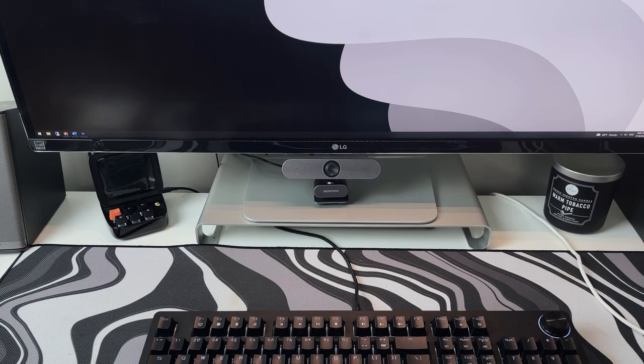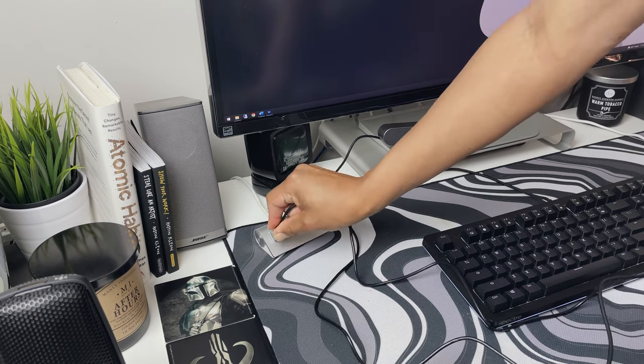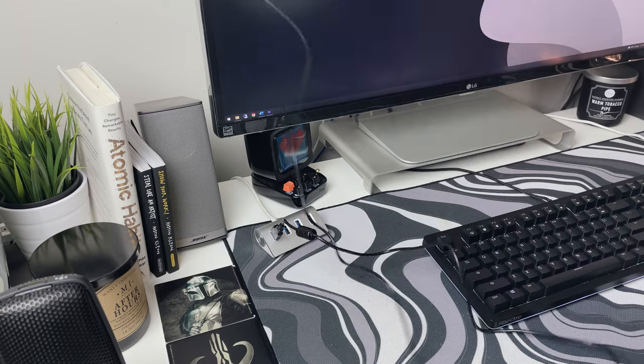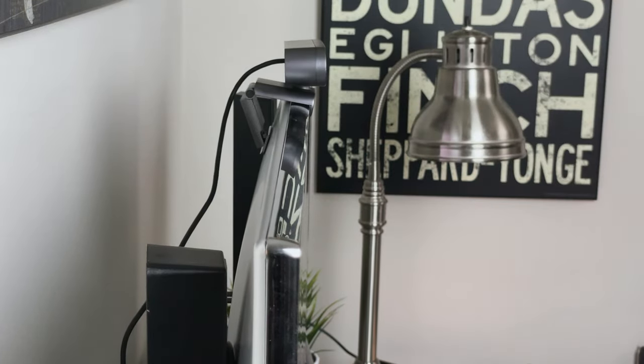Setting up — as mentioned earlier, this webcam can be used three ways: on your desk, on a tripod, or where most people will be using it, on top of a monitor or TV. Since this is a fully plug-and-play device, just plug it into a USB-A slot and the webcam is ready to go. The DW50 fits nice and secure on your monitor with its adjustable clip and grip, so I didn't fear it slipping off or damaging my screen.